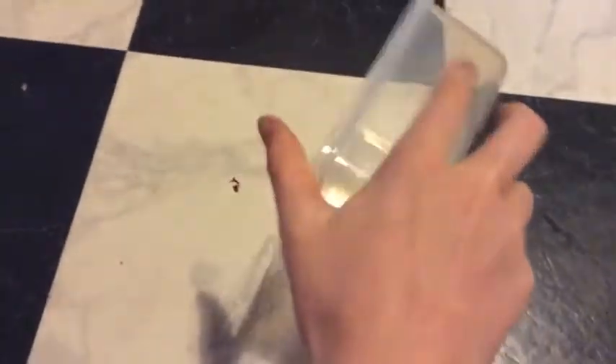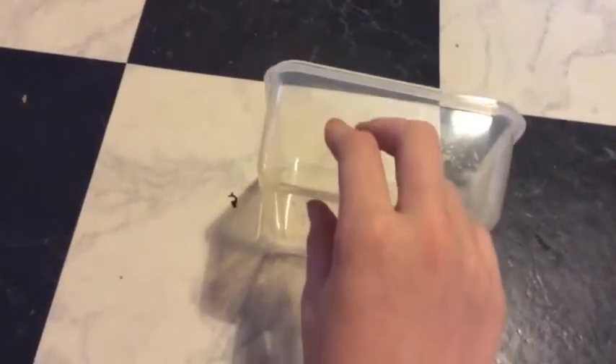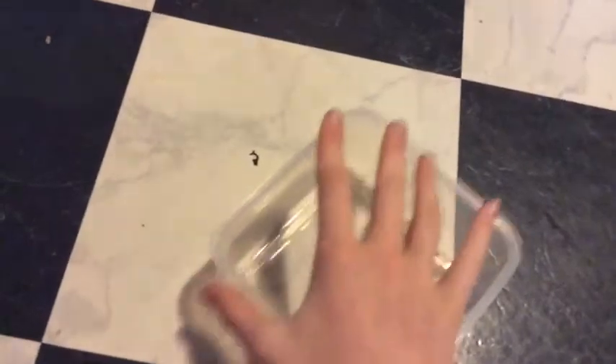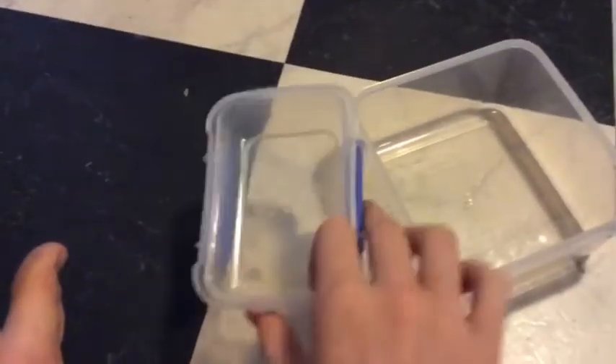These are the kinds of containers you would be able to use. Something this big is not suitable for any grasshopper's habitat at all, because you need at least one inch of dirt and not even babies would be able to fit in this — there's not enough room for jumping space. Just throw that one out the window. You can't have anything as small as these two; they are way too small for grasshoppers.